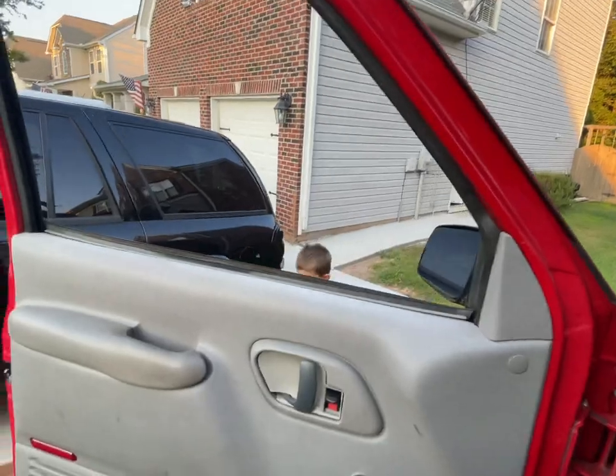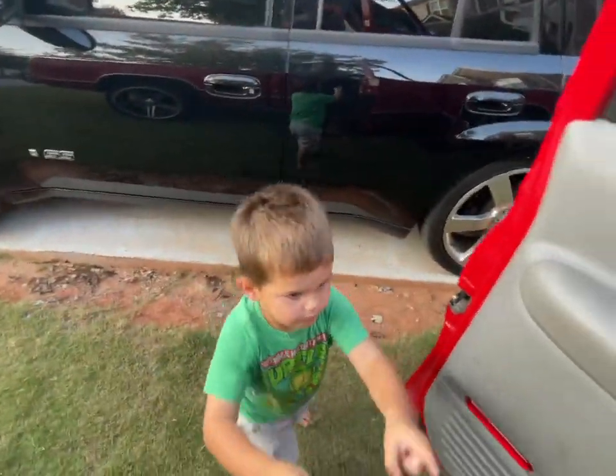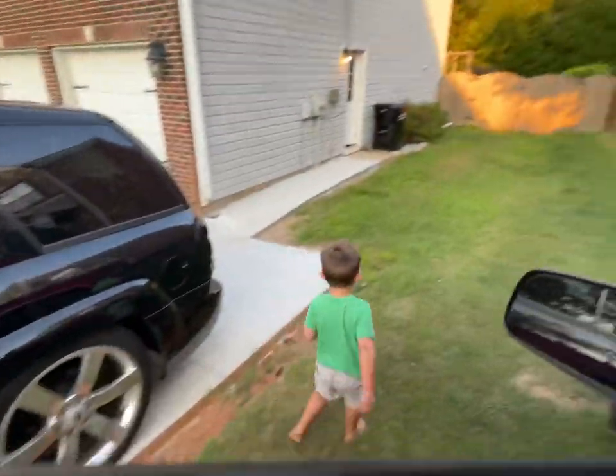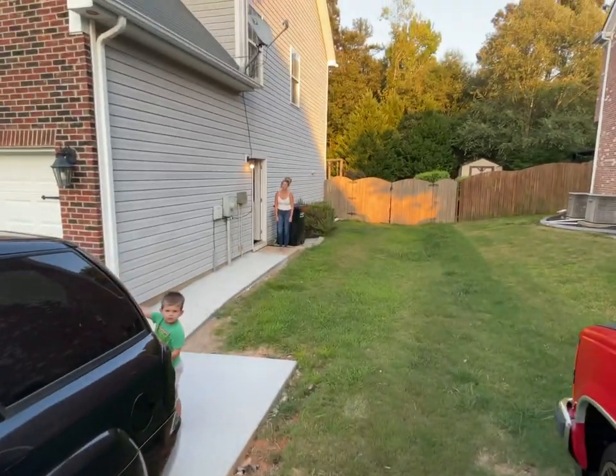That truck's closed right now - I wanted to get the hard work done before I picked up these guys and take them to the hardware store with me.